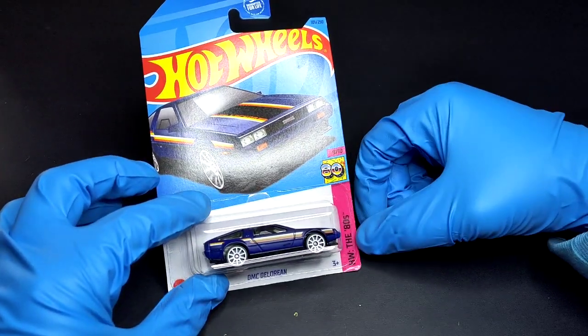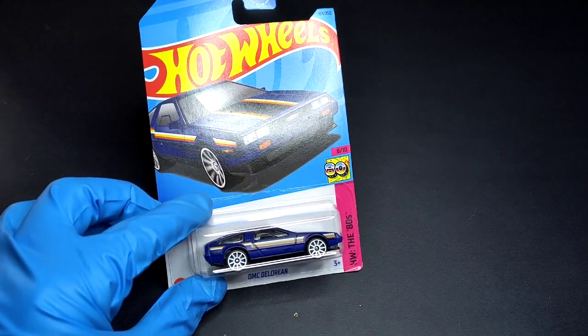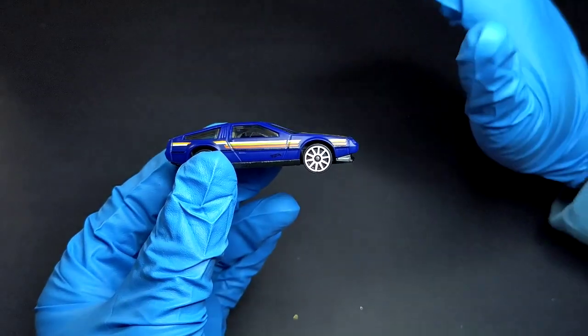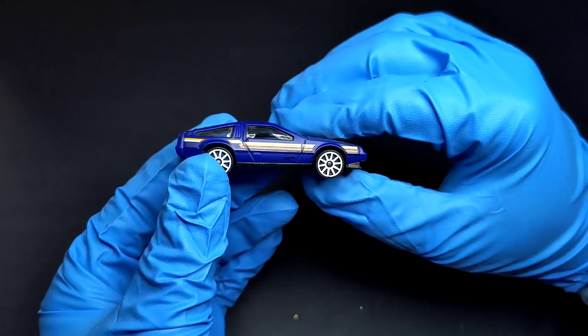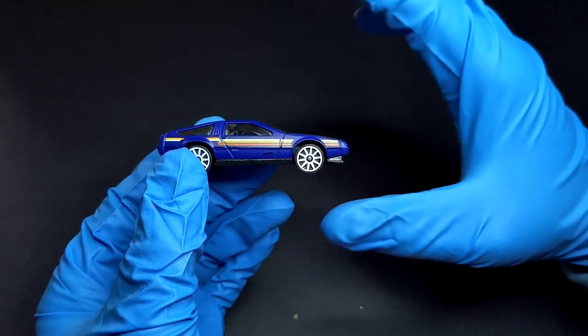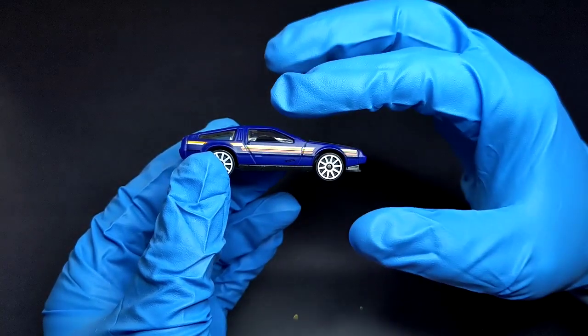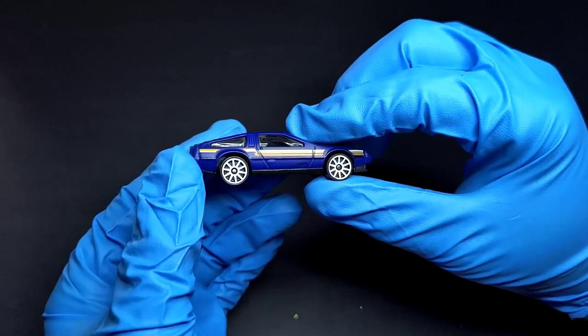This does come from the Hot Wheels 80s set. Let's open it up and see how it looks. Here is the DeLorean out of its box. Obviously you're going to notice the paint, which is not actually what I'd prefer, but it isn't bad — blue paint, white wheels, stripes going on the side. Looks very 80s.